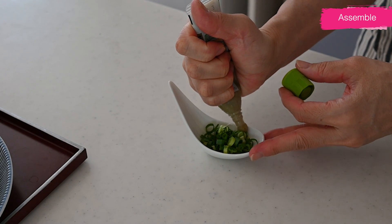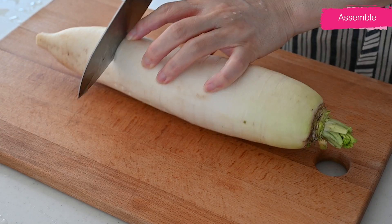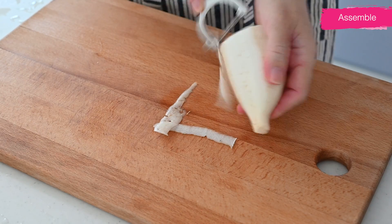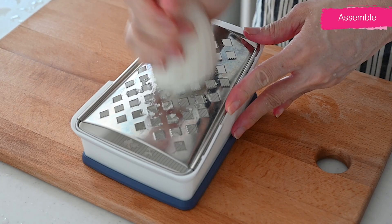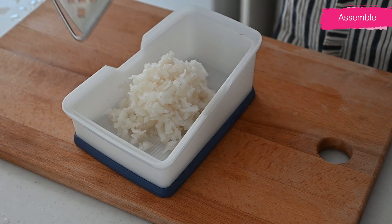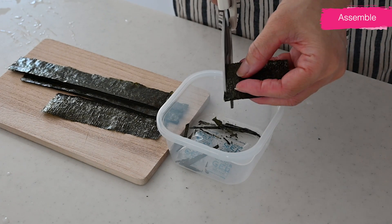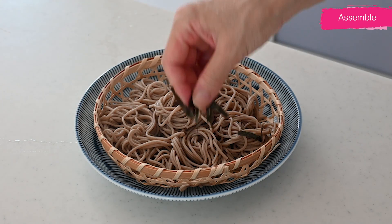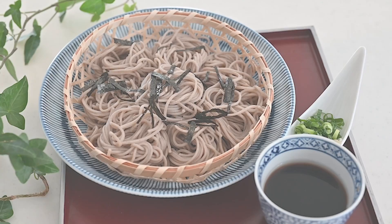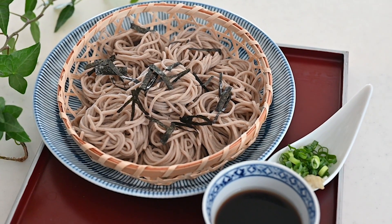For the condiments, prepare chopped scallions, which are a staple, and grated daikon and wasabi if you want. My favorite is grated daikon, which adds a refreshing bitterness to the tsuyu and matches the hot summer weather. Top it with shredded nori seaweed if you like, to make it even more flavorful.